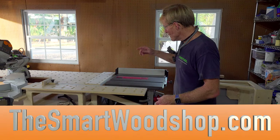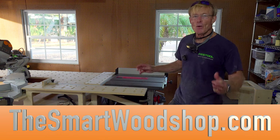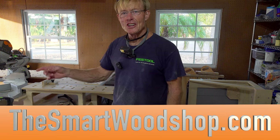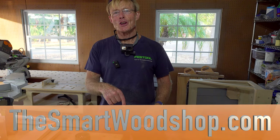Today in the Smart Woodshop, I'm going to build this cradle for the brand new SawStop CTS. If you want to get a detailed set of plans to build a Smart Woodshop for yourself, a Smart Station, a Smart Bench, or any of the accessories that work with the system, there's a link in the description of this video down below.